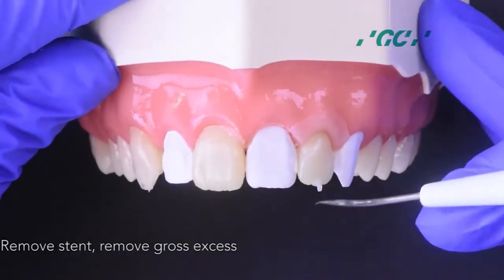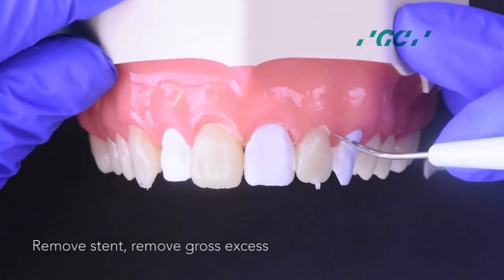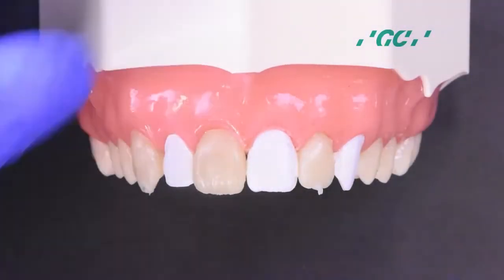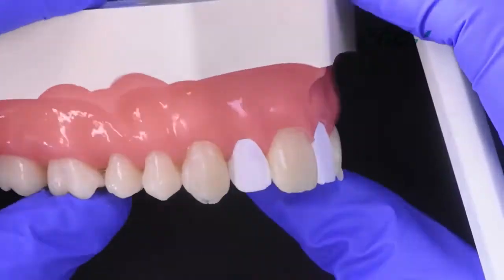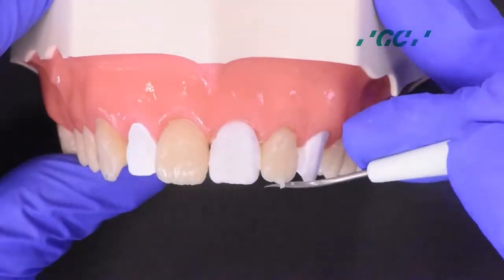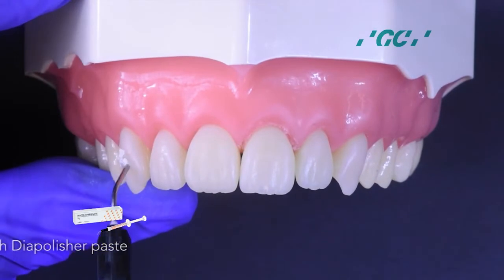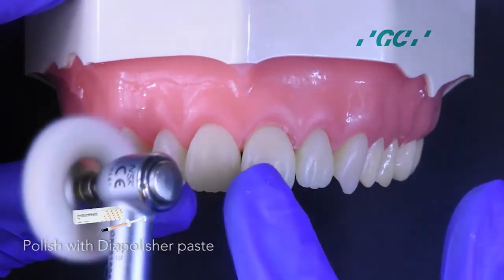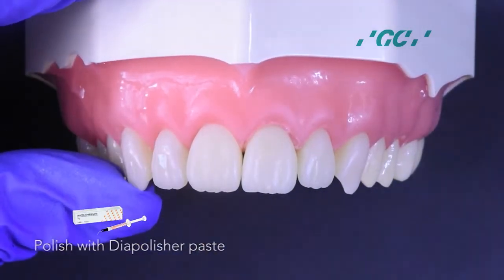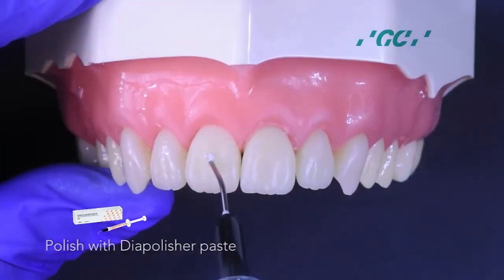Take out the stent and remove the gross excess. Polish with Dye polisher paste. Dye polisher paste is a diamond paste containing super fine diamond particles that gives the perfect glossy surface with high luster.